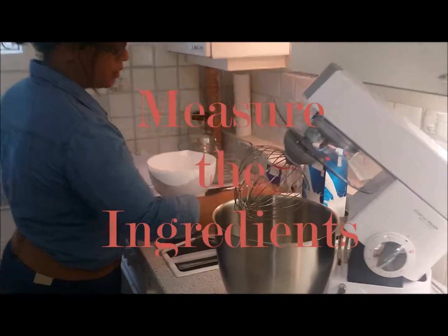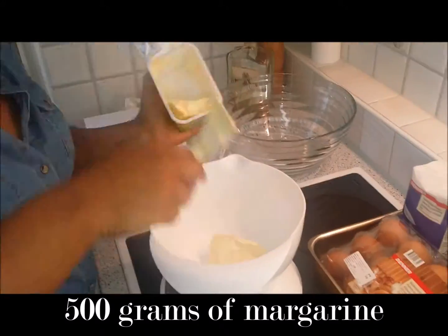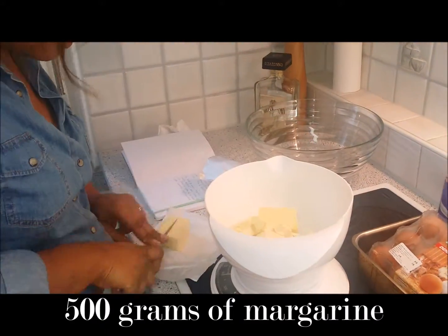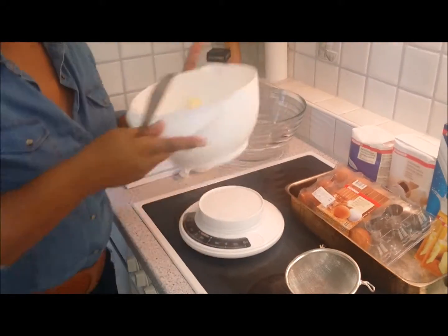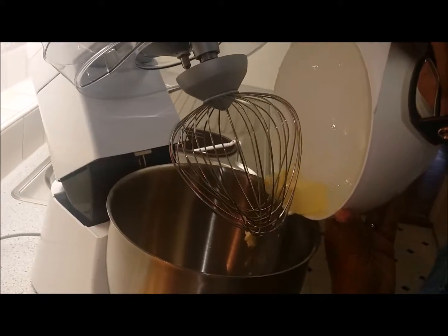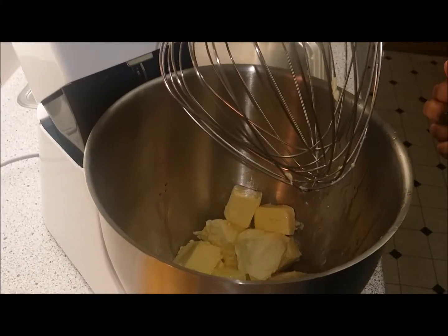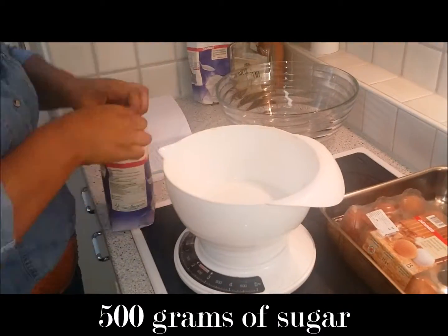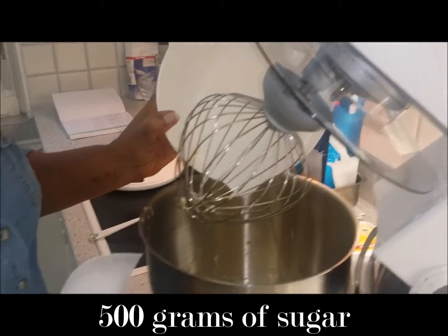First I'll weigh out the margarine — that's 500 grams — and add it to the mixer. The recipe also calls for 500 grams of sugar, and I'll add that to the butter as well.